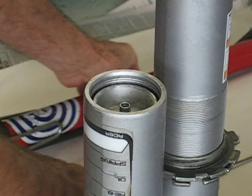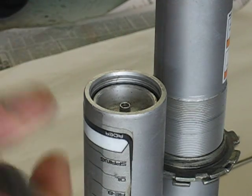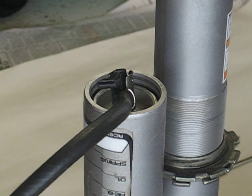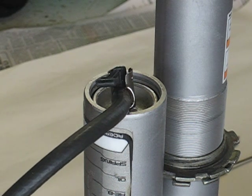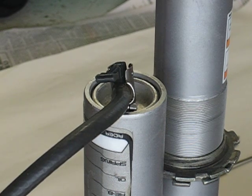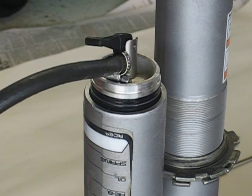There we go. So now, how do I get the piston out? With my trusty SoCal — just put a little bit of pressure. You see the cap coming up just enough, and it'll pop. There we go.